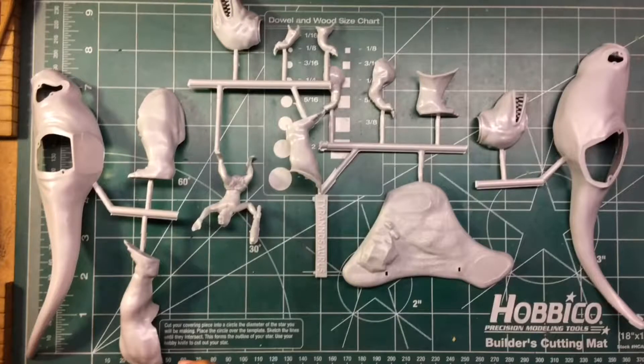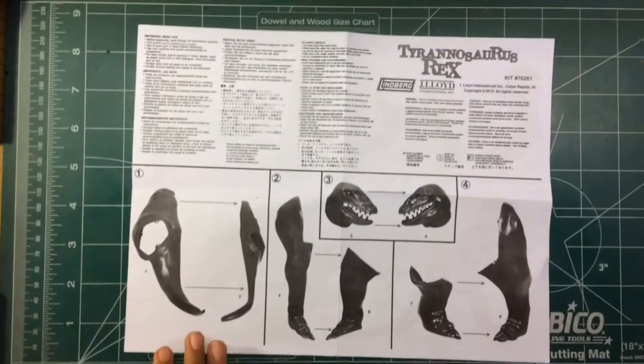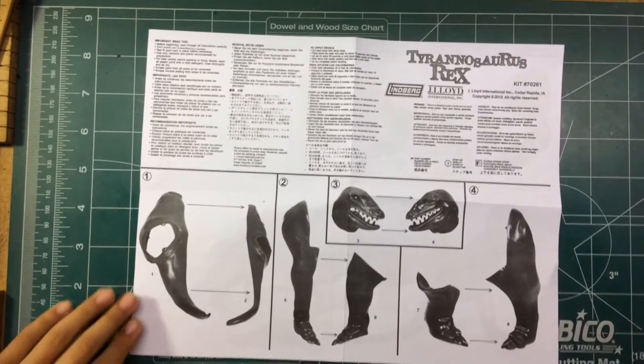Here are the parts: we have the body, legs, head, arms, feet, plaque, my little caveman dude, and the base. This looks easy — I know I can build this. These are the instructions. It looks pretty easy; I think I can do it.